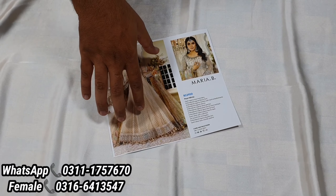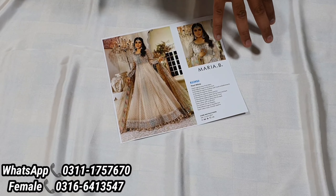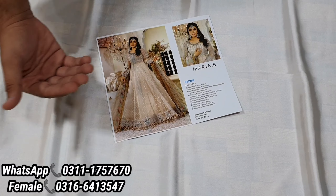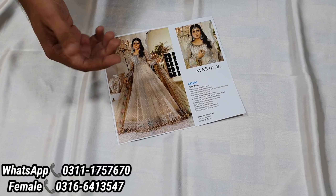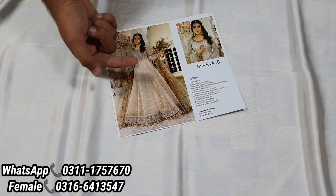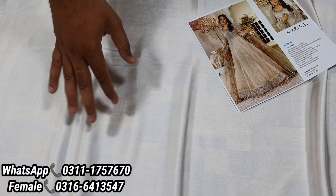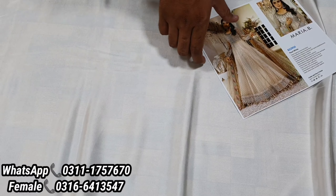First of all, what I am going to show you is this frock. The fabric is Shamoska. This is white color — you can also take it in off-white tone. As you have seen in the model picture, the color is cream white. The model has used an inner color, so I have used white color. The inner is not included with this; it is just to show you the color.